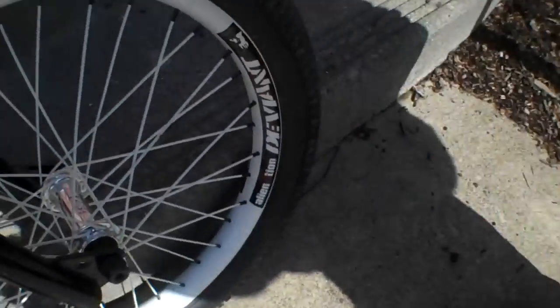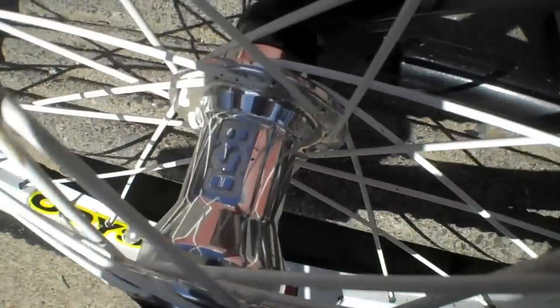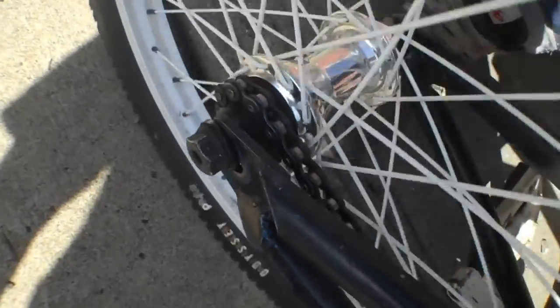Now to the wheels. My front wheel is the Alienation Deviant rim — it's rounded like a hula hoop. Primo nipples, Primo spokes, and the BSD front hub, polished with female axles. Coming to the back, I have the Odyssey Hazard Light rim — Featherweight Design Triple Wall, one of like five in existence, in white. Primo spokes and nipples and a BSD back hub with female axles. I'll give you a sound of that real quick — not the loudest, but I love it.